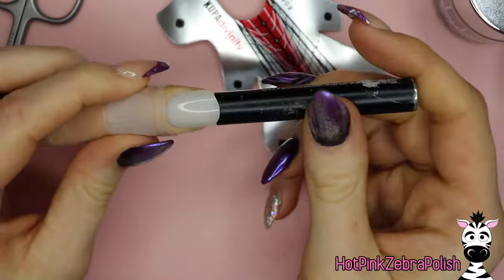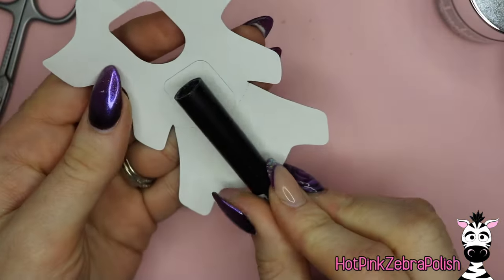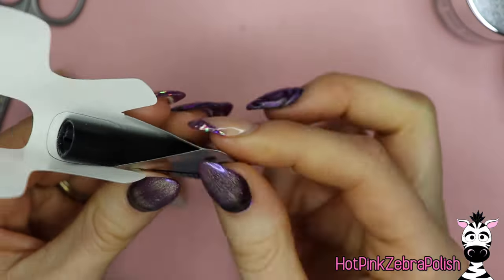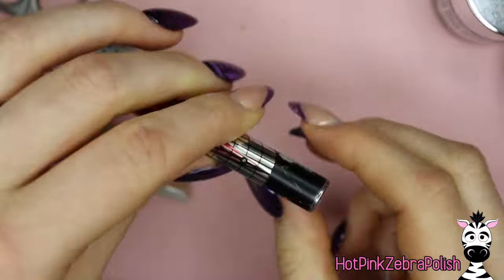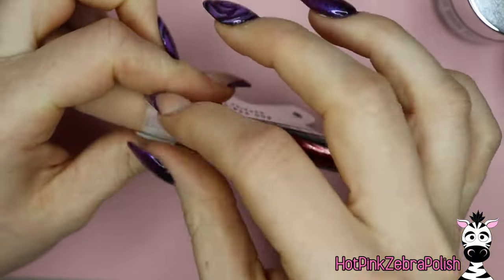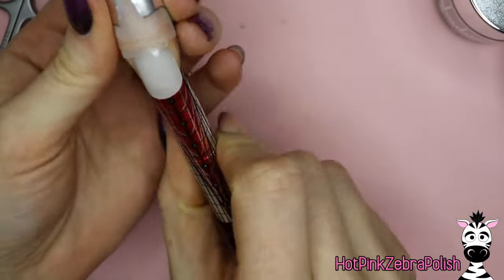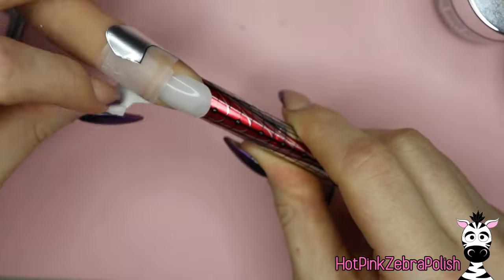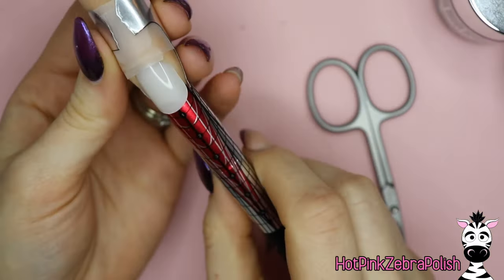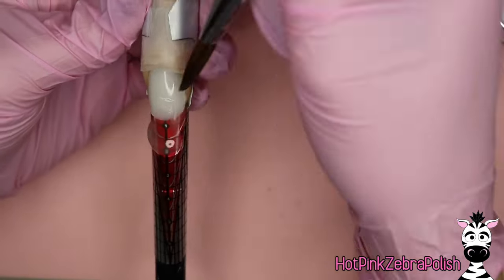I'm first going to fit a form to my nail, but first I'm going to find something that is the right size to go for my C-curve. I'm actually going to use a brush cover — I found that to be just about the right size. I want to make sure that this nail is very, very straight-sided and maintains a consistent C-curve with parallel lines all the way down. This is the easiest way to ensure that, unless you happen to have C-curve formers. Otherwise, use something cylindrical to make sure your nail form is completely 100% straight.